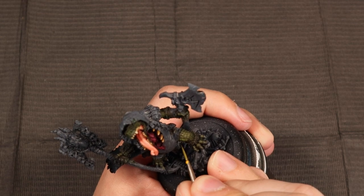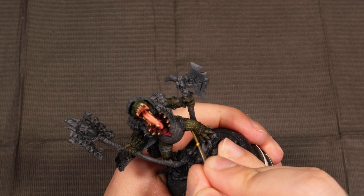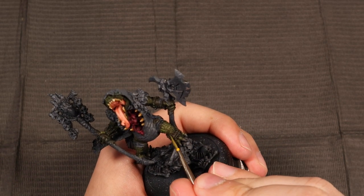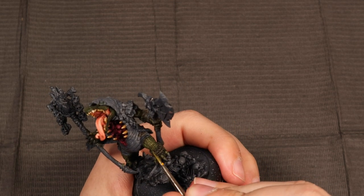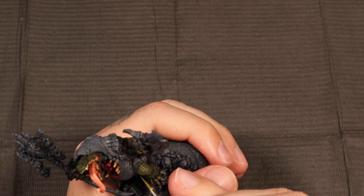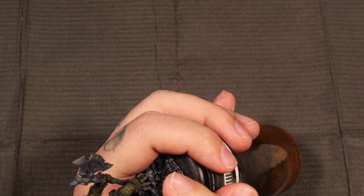This is just going over the top edge of each scale — essentially where the light would hit it. So you might have to change the edge you're hitting as you go along. The color I've mixed in is, into the Death World Forest we were using before, P3's Necrotite Green. This green is a really fun one, especially when you're trying to do those cool Cryx glows that everyone likes.